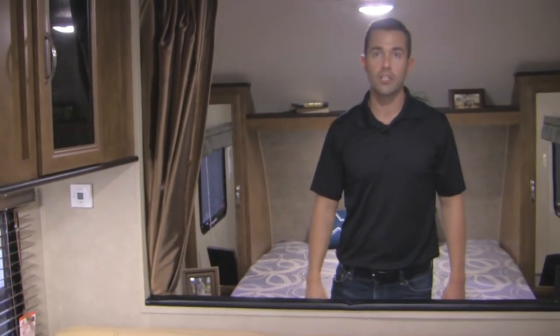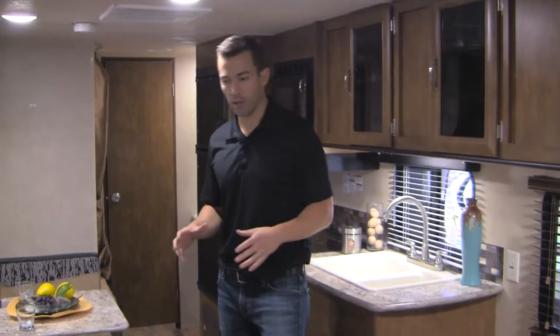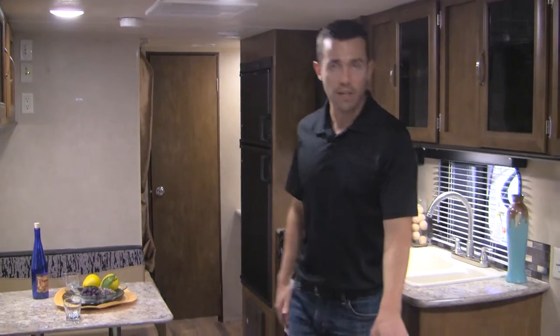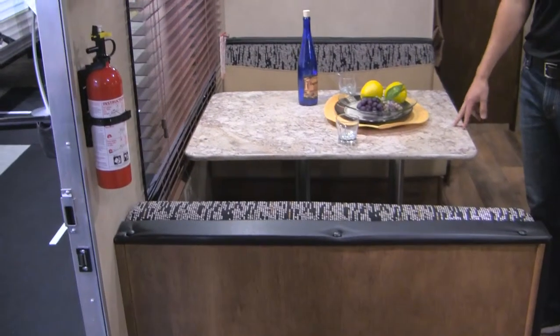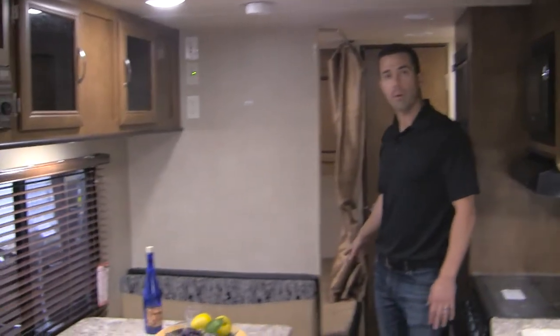I'm going to make my way into the kitchen area and show you a few more features. So we're in what would be the kitchen and living room area of the 261. One of the great features about this floor plan is the amount of people it'll sleep. Not only do you have the front queen bed for mom and dad, but you've got a jackknife sofa right here that'll lay flat — you can fit one to two kids there. You've also got a dinette that'll drop down and fit another kid or two, and a single bunk above with a 300-pound capacity and a double bunk down below.